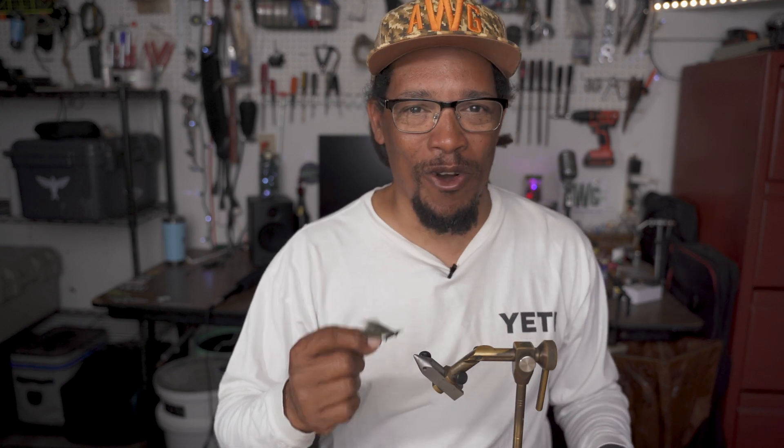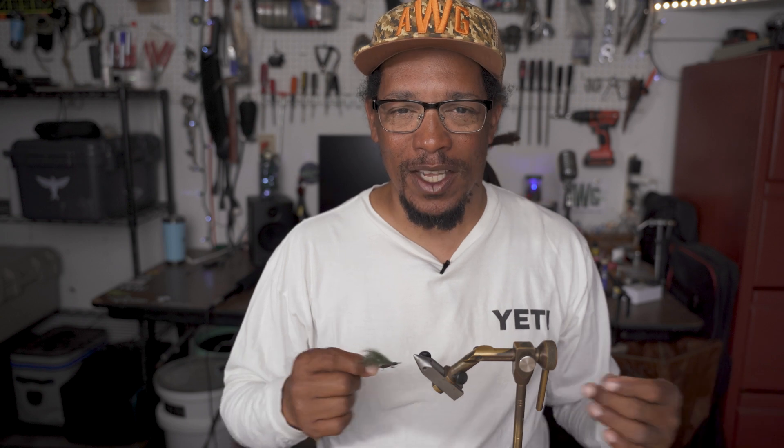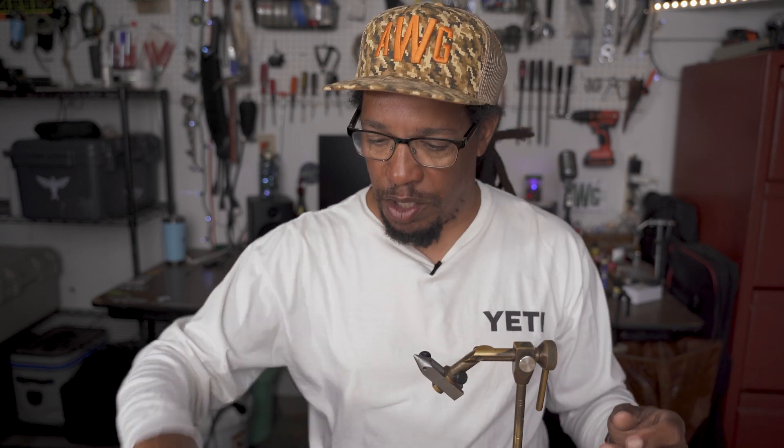So if you got some ideas for a name, drop them in the comments. I usually just tie them and throw them and really don't worry about what to call them. They're just a little green fly, similar to a Clouser or a Gotcha or even a Crazy Charlie. A lot of other bonefish and redfish flies out there look like this one. Anyway, this one is super simple.